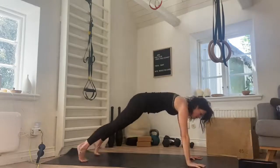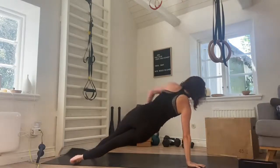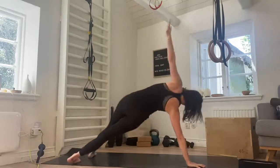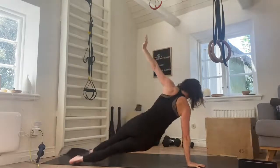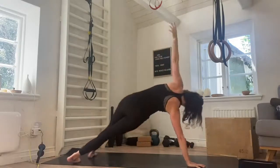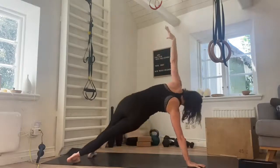Shift over, plank position, we go to the other side. Five hip dips — down and raise for one, two, three, really working and strengthening the waist, four, one more, and five.